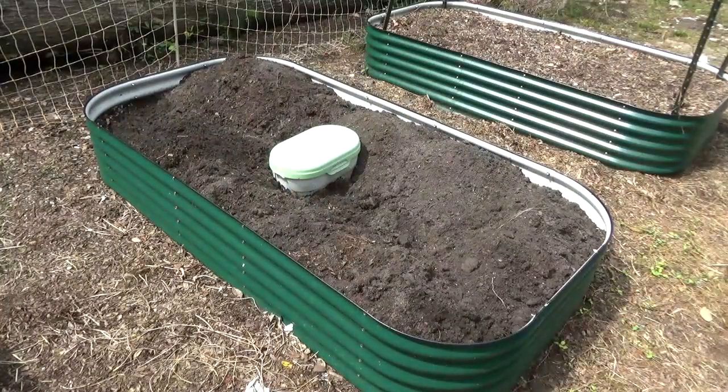Well, that takes care of bed number two. Now if you recall, this is the bed where I had my collards, kale, and Swiss chard planted and the vines got so thick over top of them they basically killed them all. But again, no tubers. I think that's what the story is gonna be.